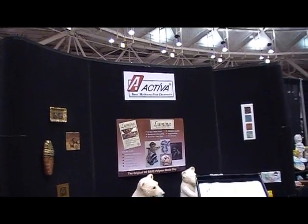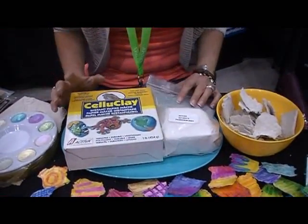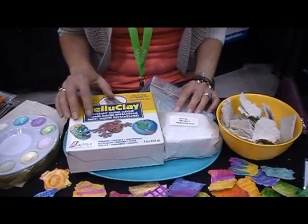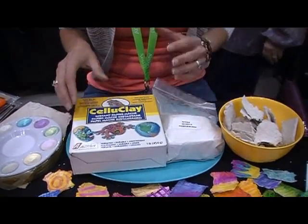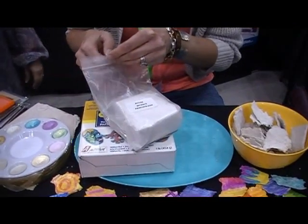I'm at the NAMTA show at the Activa booth with Candy Cooper and she's going to show us how to play with celluclay. Celluclay is a paper mache material that actually comes as ground up paper with the binder in it.